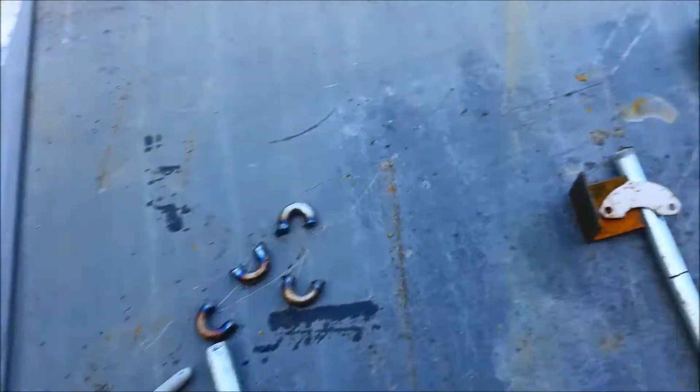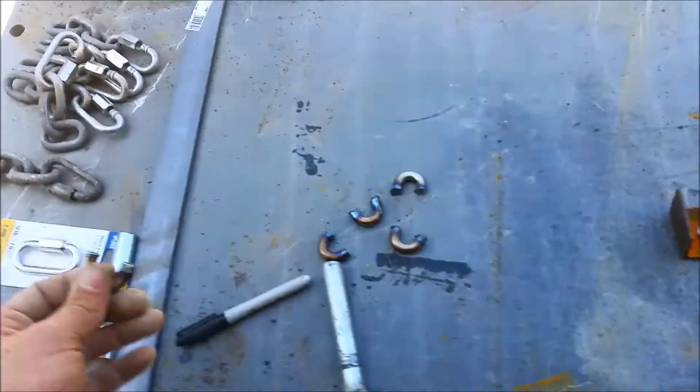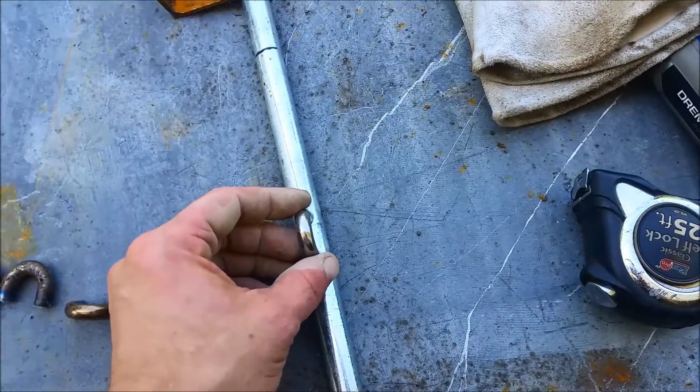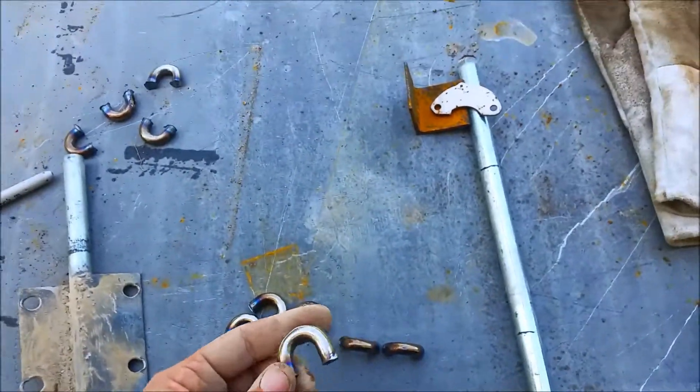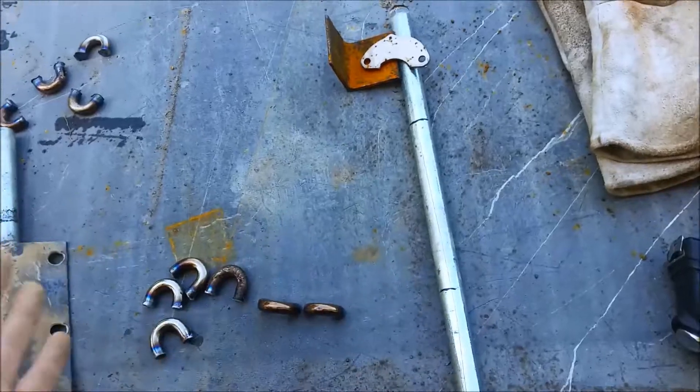What I'm working on now as a replacement is using these cut-offs from the chain to weld onto the shaft like this. I figure this stuff is harder than any other steel I'm using, so I'm hoping it won't break as long as my welds hold.